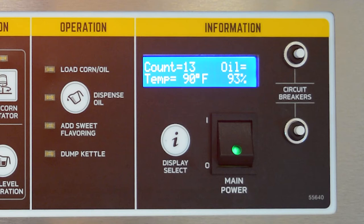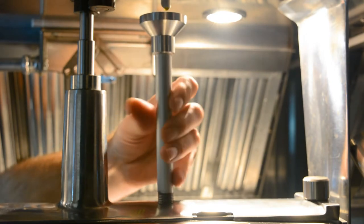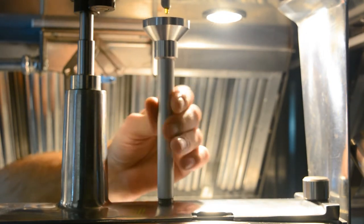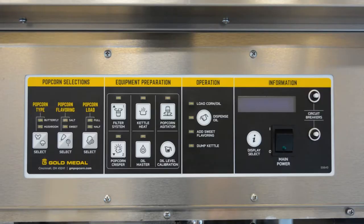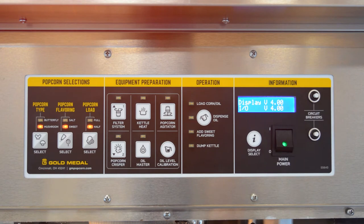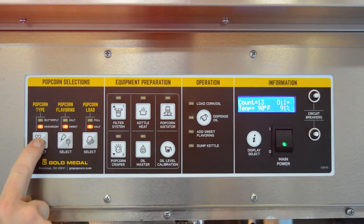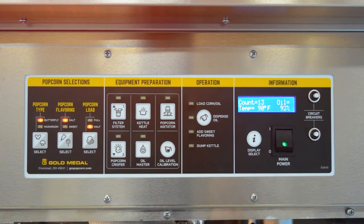Now that your oil level and pump are calibrated, you are ready to pop some popcorn. Turn power off to save settings and reinstall the oil funnel. First, turn on the main power switch if the popper is not already on. Select your recipe by selecting butterfly popcorn, salt flavoring, and select your popcorn load size.